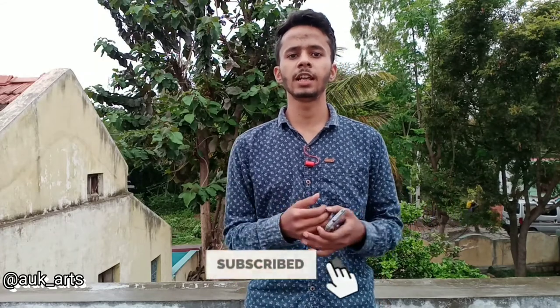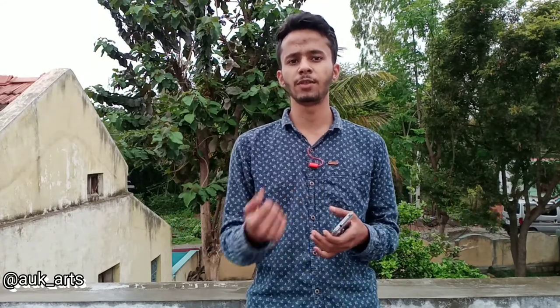I will draw the skin. If you are new to this channel, please subscribe. I will draw the art tutorials, including sketching and painting.